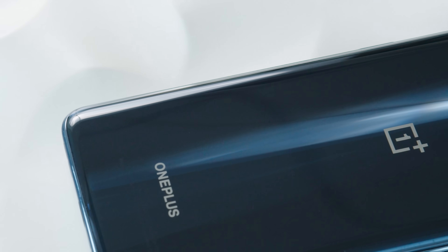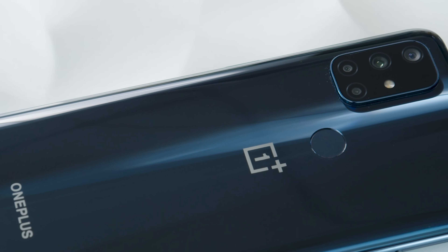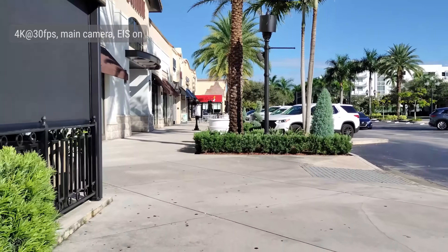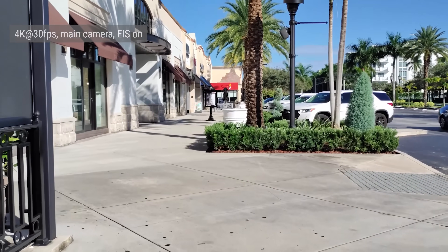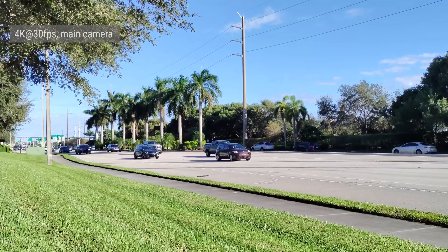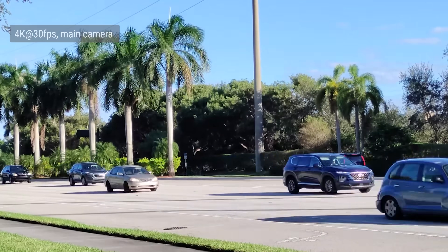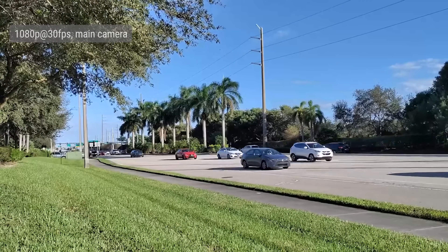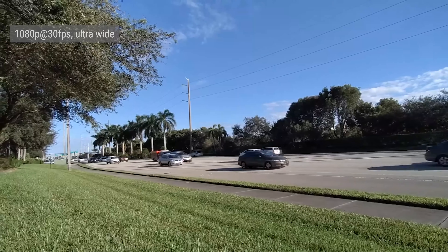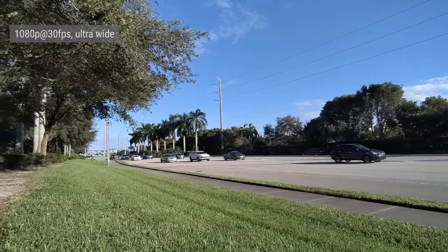If you're keen on videography, you should know that the Nord N10 supports 4K at 30fps on the main camera and Full HD at 30fps on the ultrawide. EIS is available for all video modes unless you're shooting a 2x zoom video or capturing footage at 60 frames per second. 4K videos had exposure that was too bright for our taste, dynamic range wasn't impressive, but details are okay and noise is quite low. Full HD footage on the main camera was pretty much the same but with less noise and a slightly better dynamic range. The ultrawide camera had a noticeable drop in sharpness and detail and colors weren't as vibrant as those on the main camera.